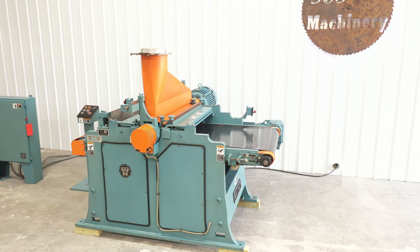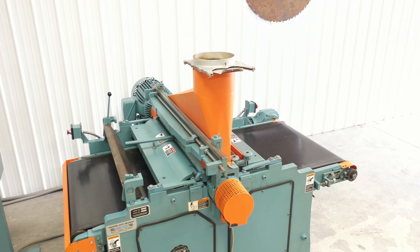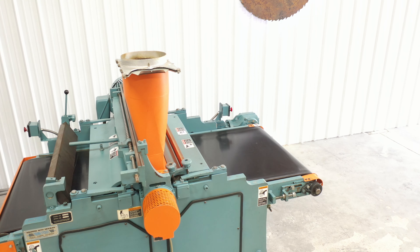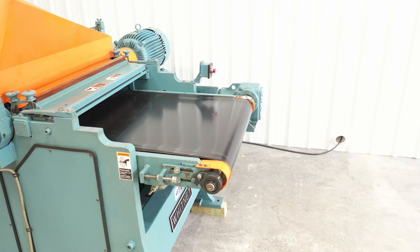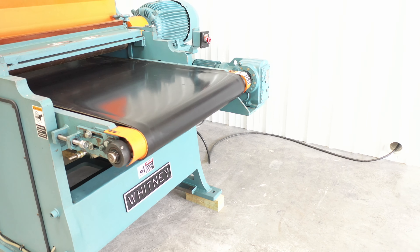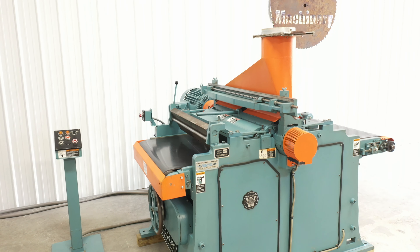This machine will hold tight tolerances and lay down smooth finishes at amazing speeds on both large and small pieces. This is the original paint and this is a very low hour machine. It's easy to rate its condition as excellent plus.